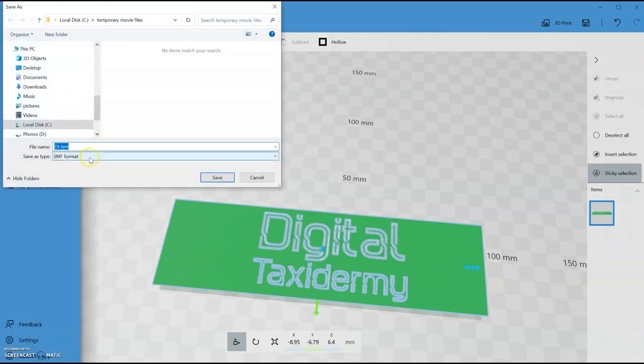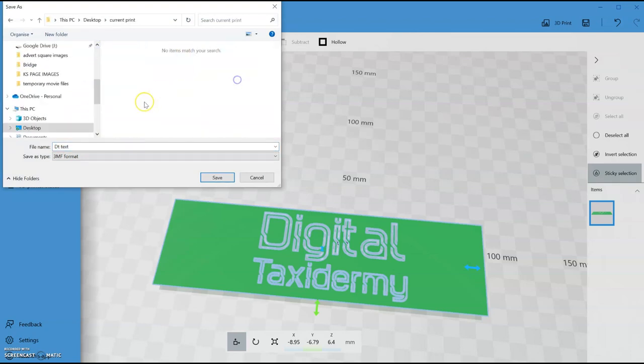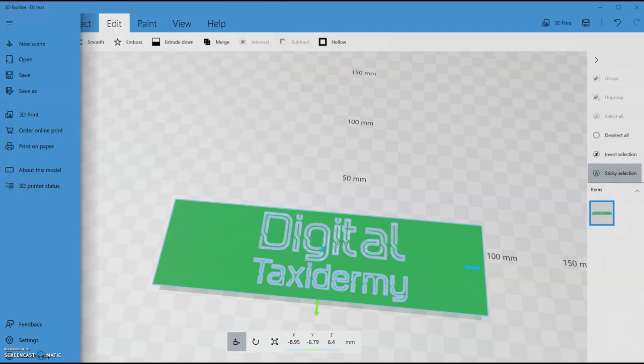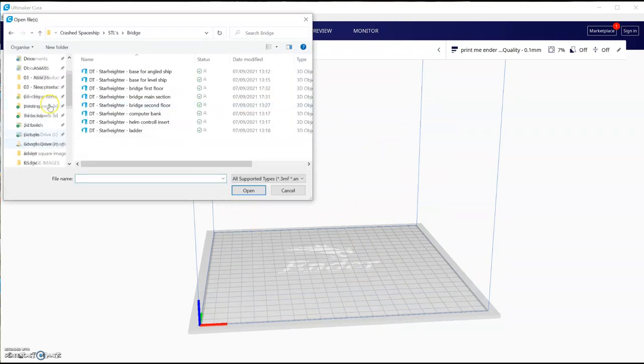Now File > Save As — I'll put it in my current print folder. I want to save it as an STL. Then we can boot up Cura and open up the file.